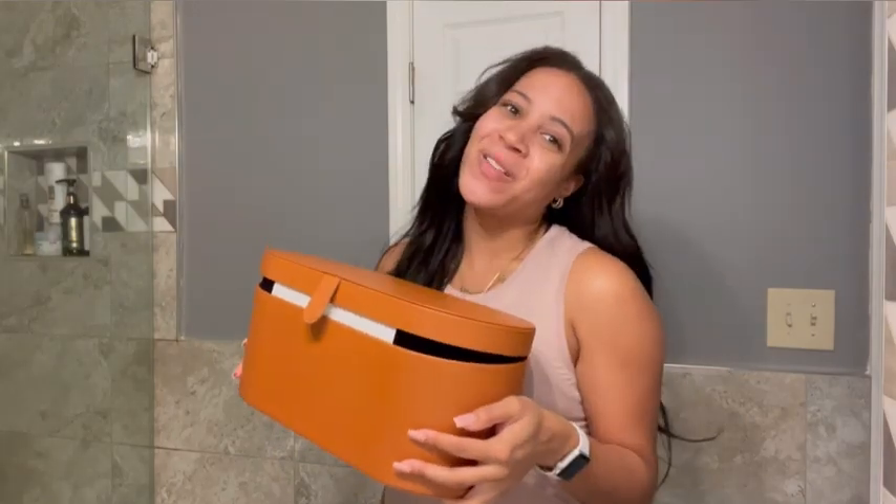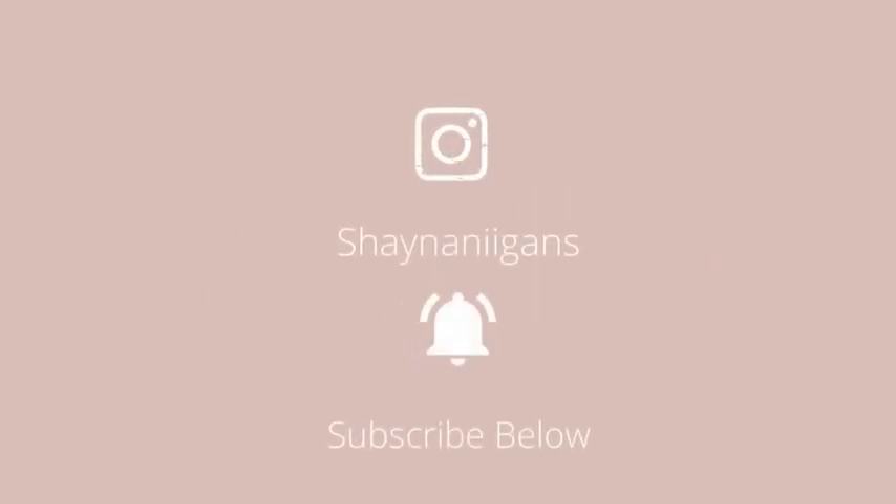Hi guys, it's Shayla here and I'm going to show you how I style my hair with my Dyson. Alright guys, so I'm back. I'm trying to do better and I bought two tripods from Amazon, like 20 bucks, and I'm ready to get back in the game. So I'm going to tell you all about my Dyson Airwrap, how much I love it and show you how I style my hair.